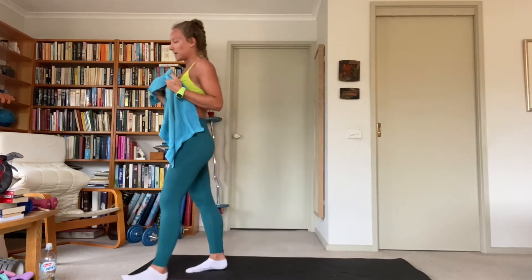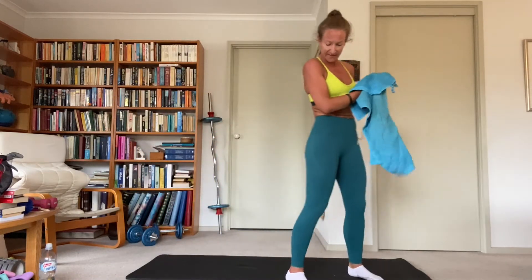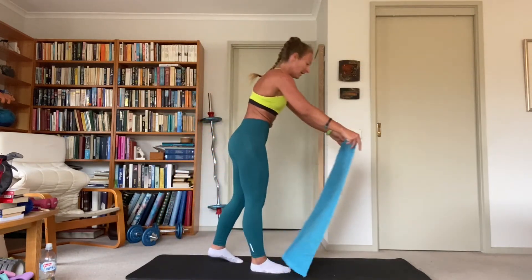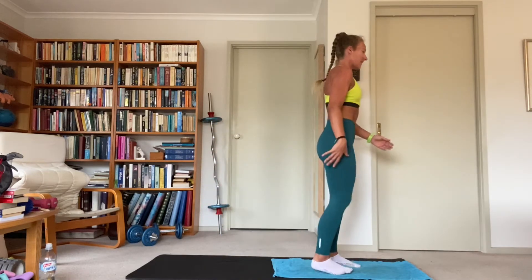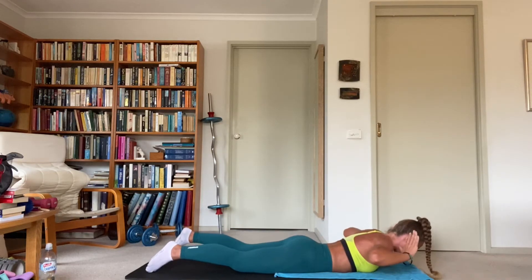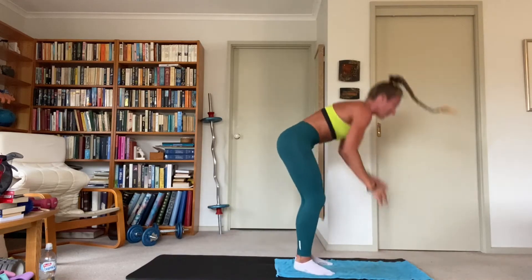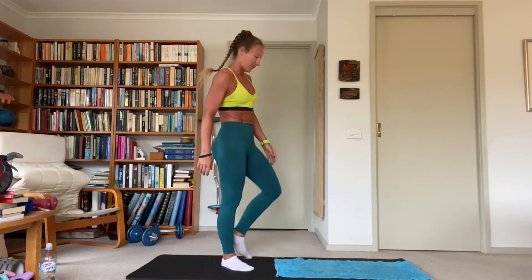Next exercise in 25 seconds — we have a dead stop chest-to-ground burpee. Start at the front of your mat, hands down, feet back, drop chest to ground, lift the hands off the ground to kill the momentum, push up, jump up, little spring to the feet. Three seconds — let's go.